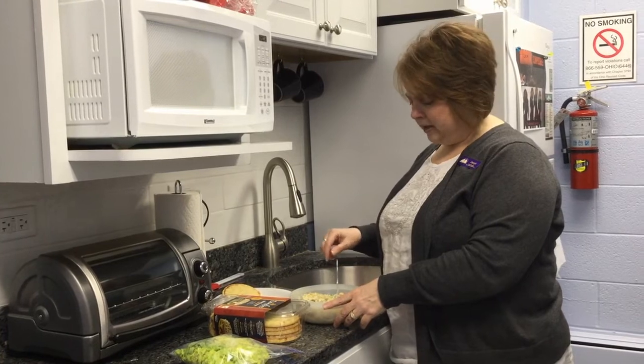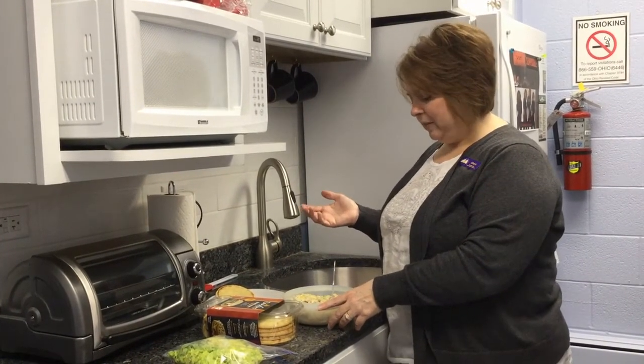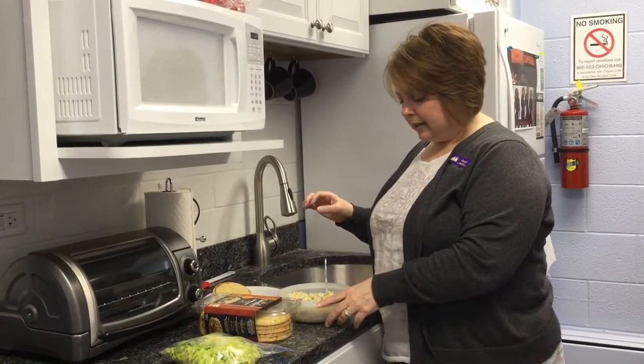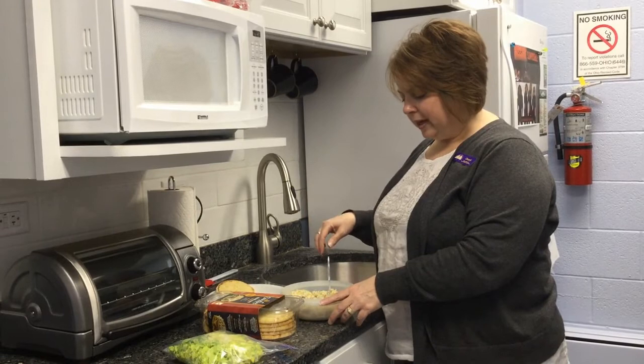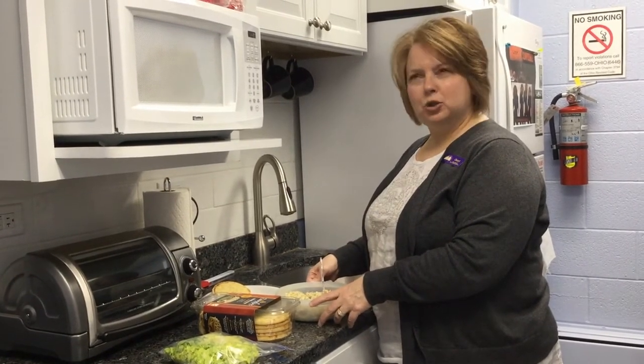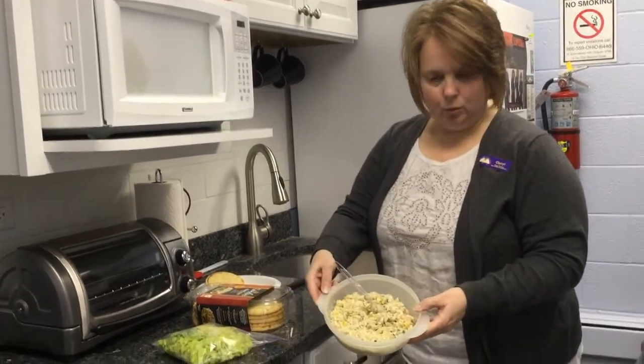You're going to chop up — I did three green onions, maybe a quarter of a yellow pepper, a stalk of celery, and I put in cilantro and some salt, pepper, garlic powder, and onion powder. And it looks really yummy.